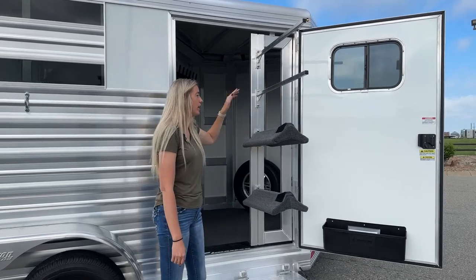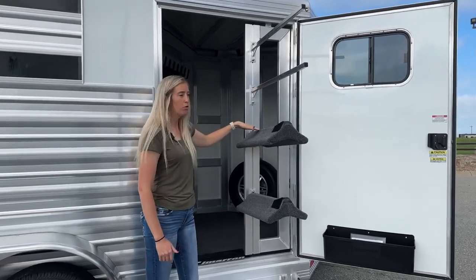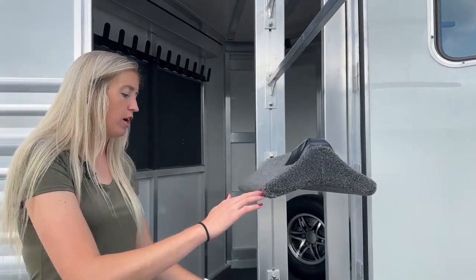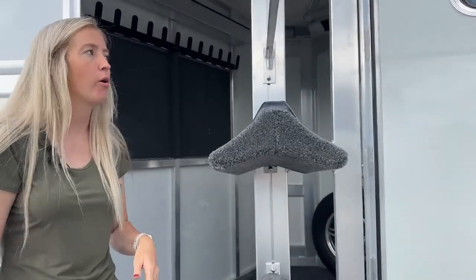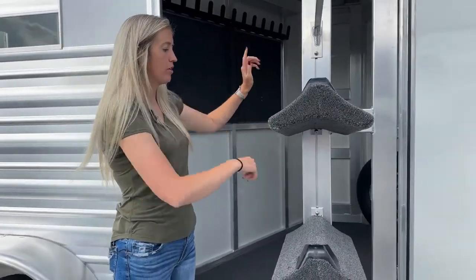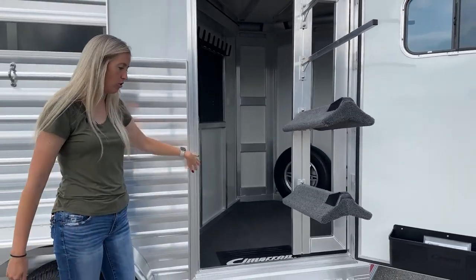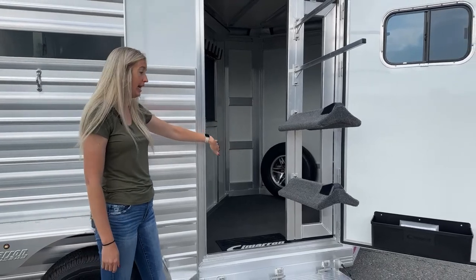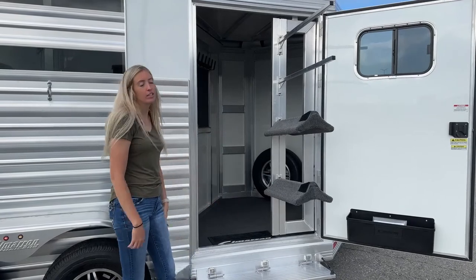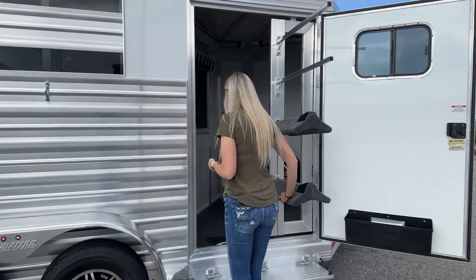Up here you've got blanket bars on your saddle rack post. All of these pieces are fully adjustable so you can slide them up and down on the post wherever you want them — you could move some down or add another one. These are fully adjustable on this track, so lots of options. And with that 42-inch door opening, there's still plenty of space to get in and out of this tack, even with saddles on here. It still gives you plenty of room to access what you need.